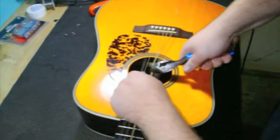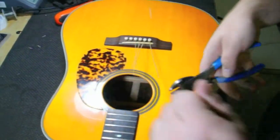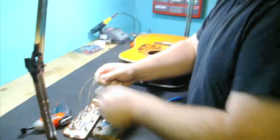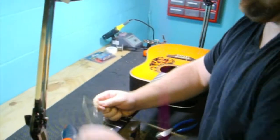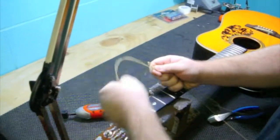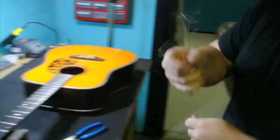I hold the string up to kind of protect the finish. Get all the strings off of here. You can do this however you want to. This is how I do it. Strings are off.